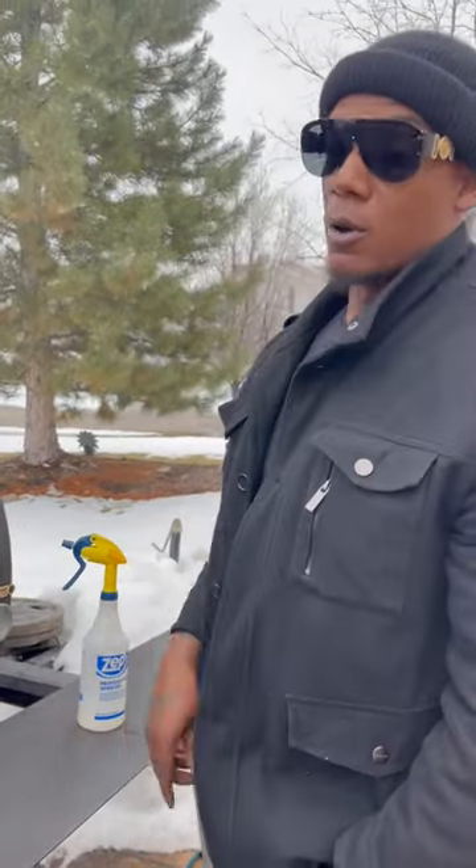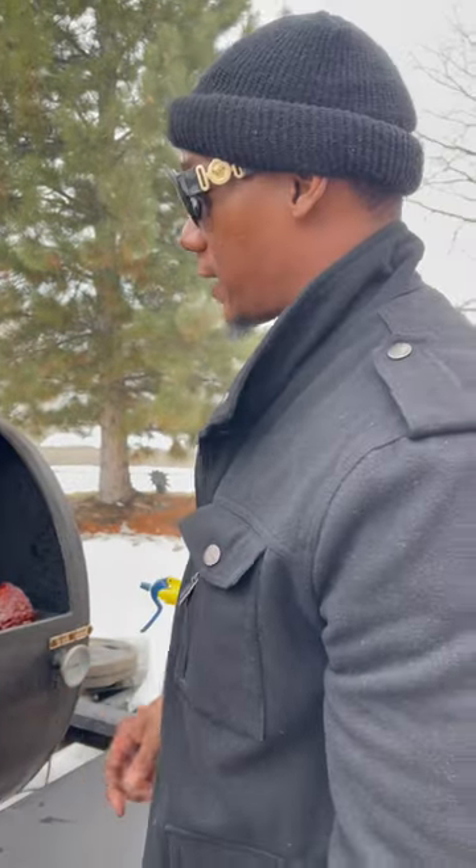That's the only way we roll — offset. And we riding on that hickory today. Stay tuned. I'm out.